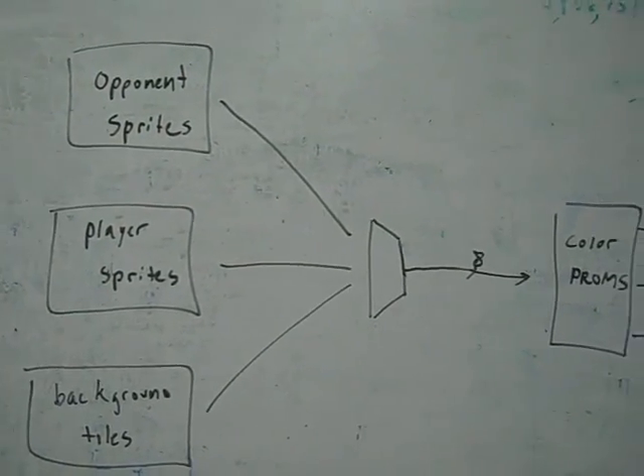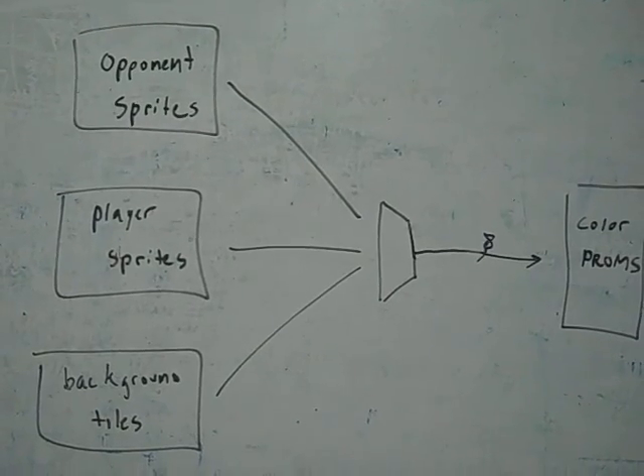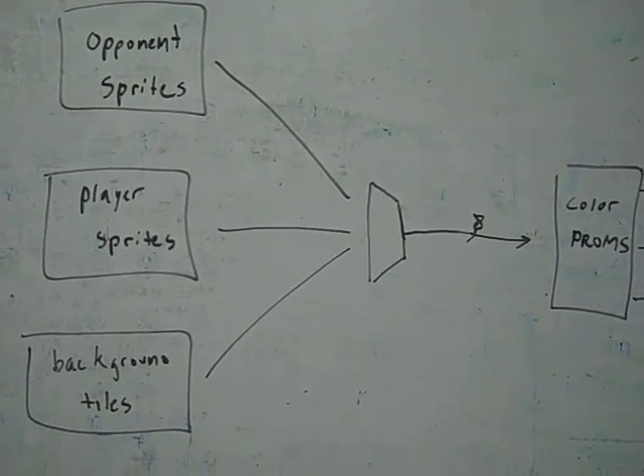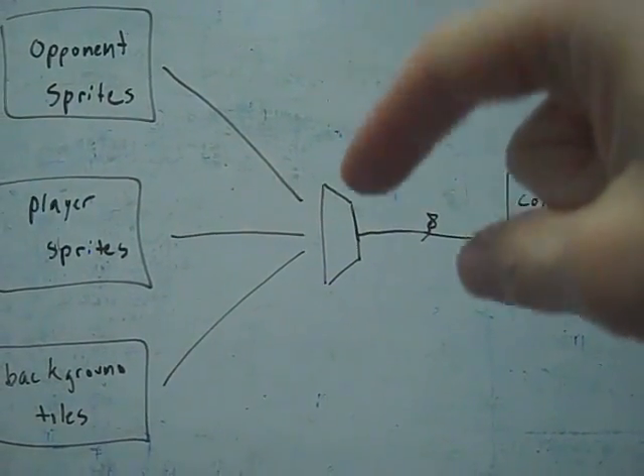Is it just the opponent sprites that are screwed up on the bottom screen, or the player, or the background tiles? No — it's all of them, they're all screwed up. So we know the PROMs are fine, which means the likely culprit is this final mux right here.